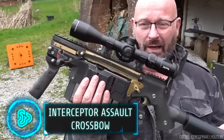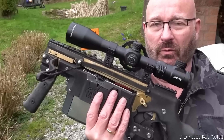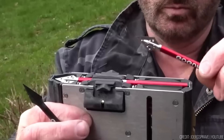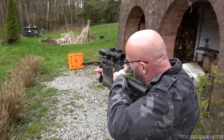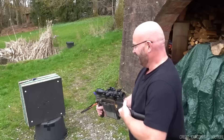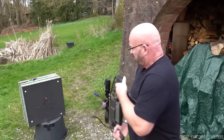May from Germany introduces the Interceptor, a ground-breaking under-loading crossbow prototype. Notably, it boasts an exchangeable magazine for rapid-fire action without leaving the firing position. Its bottom-loading mechanism also allows easy mounting of large scopes, offering new customisation possibilities. Exceptional accuracy — a rarity in repeating pistol crossbows — is a key feature.